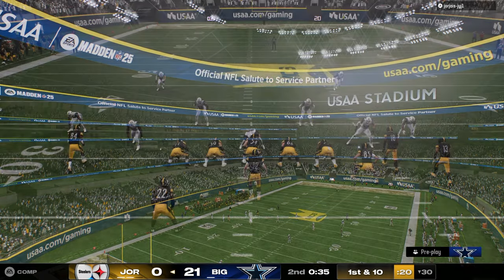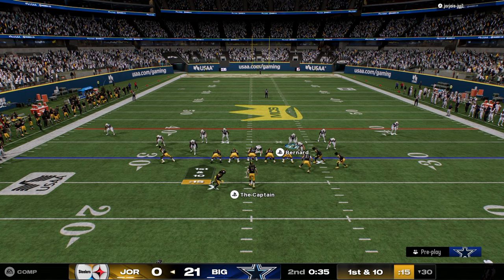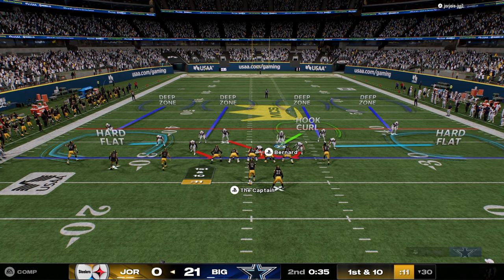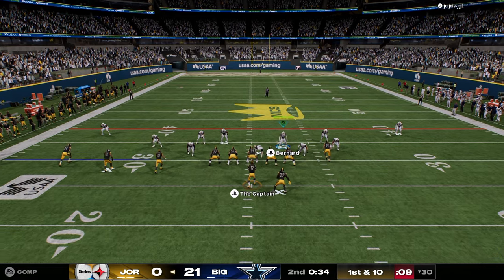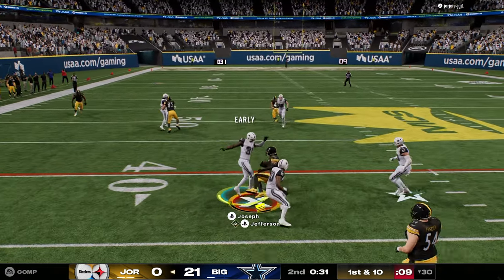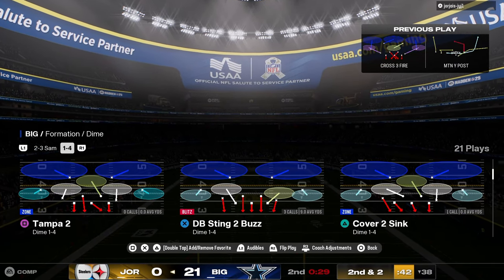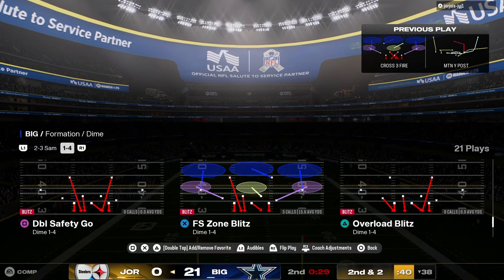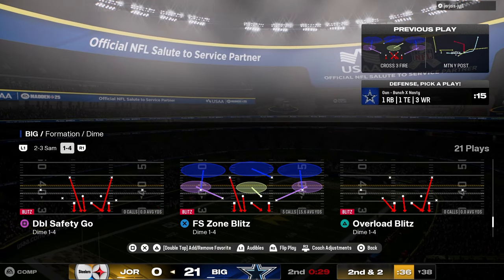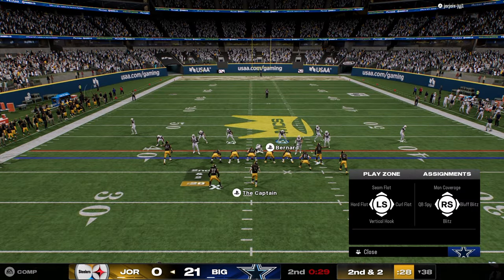Let's see if we can just kind of keep the lid on here. We mix in this cover four on the left, but we don't want to go to that a lot. If this tight end's not on a streak, we'll cut that with switch stick — see how we were able to do that? That's the idea of switch stick. You can adjust to the route combination in real time on the field within the zones you put on the field. That's the theory behind it.